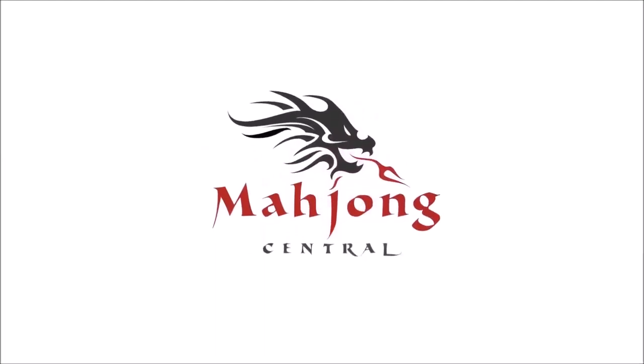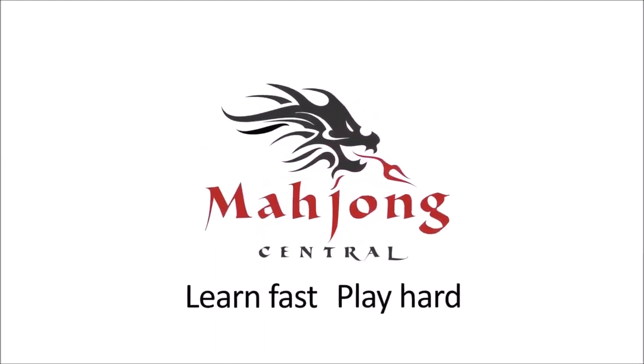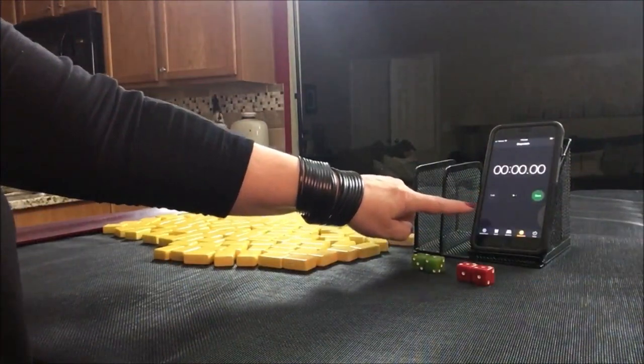I'm going to practice quick decision making for Wright-Patterson Mahjong by doing an exercise I call Charleston Sprints. If you're new to Mahjong or already know how to play and want to build your skills, consider subscribing to my channel so you won't miss anything. We're going to do five laps. Laps 1, 3, and 5 will be the sprints. Laps 2 and 4 will be set up. My hope is to make decisions in under two minutes. Here's my smartphone — we're going to use this as a stopwatch.